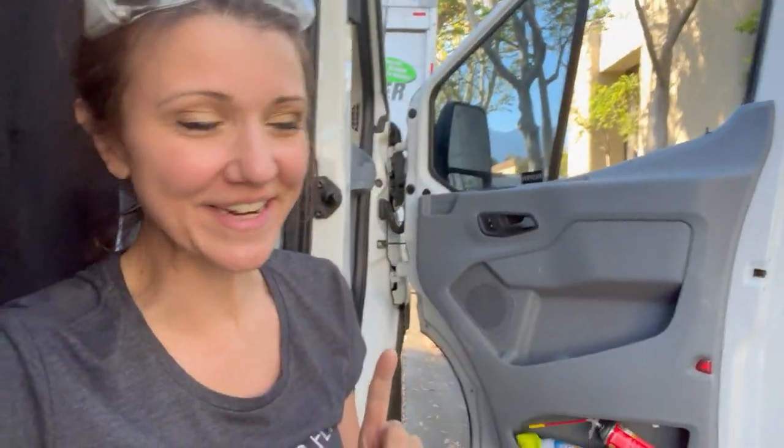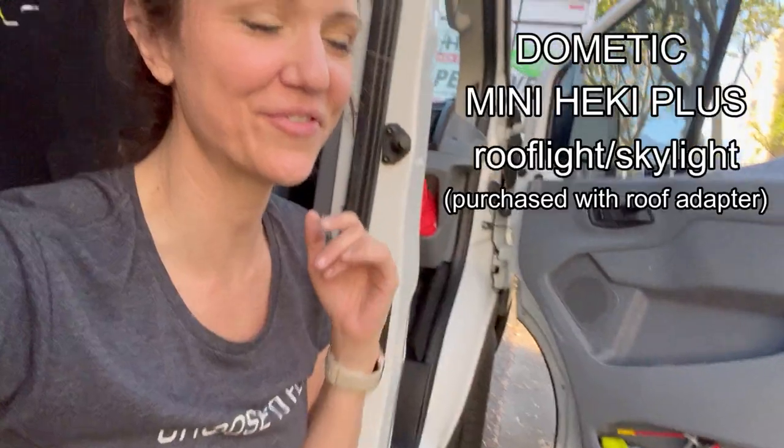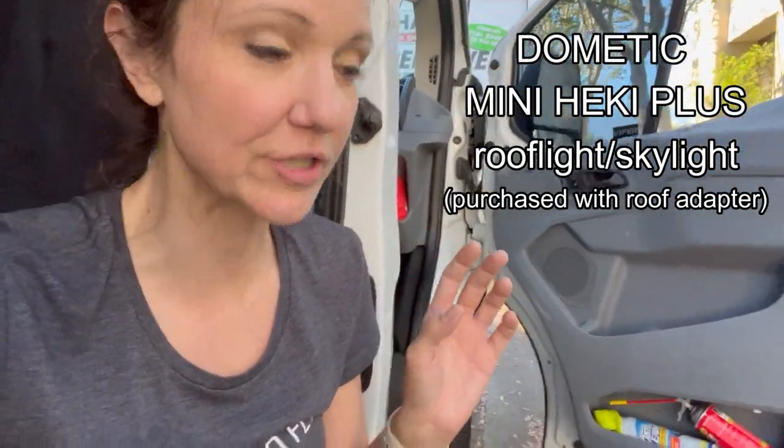I'm back again and I am now ready to start installing my skylight. I got the Dometic Mini Heki style — whatever, it's a skylight.